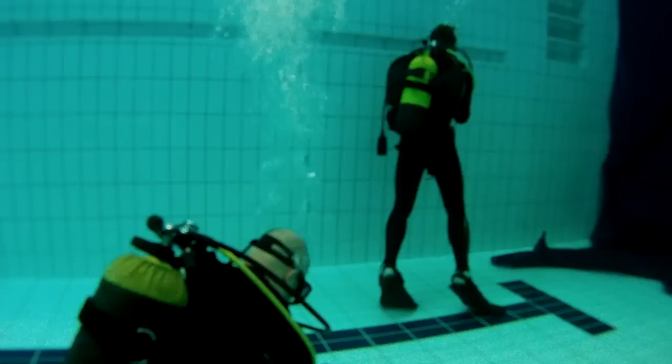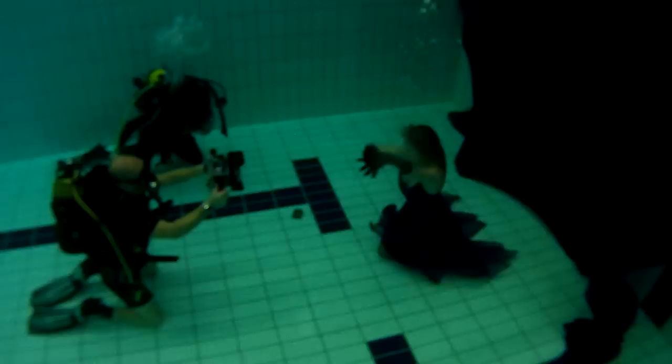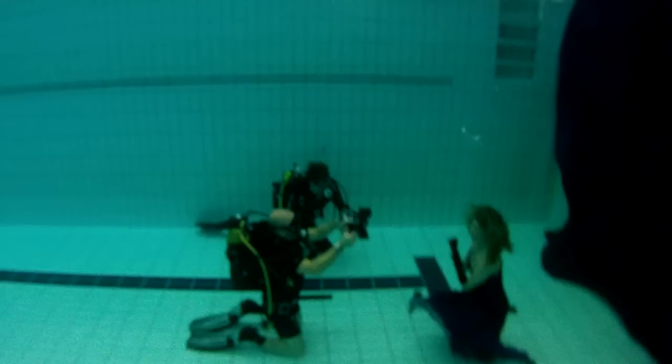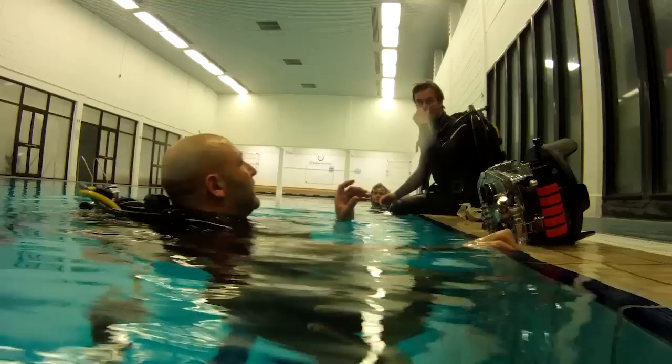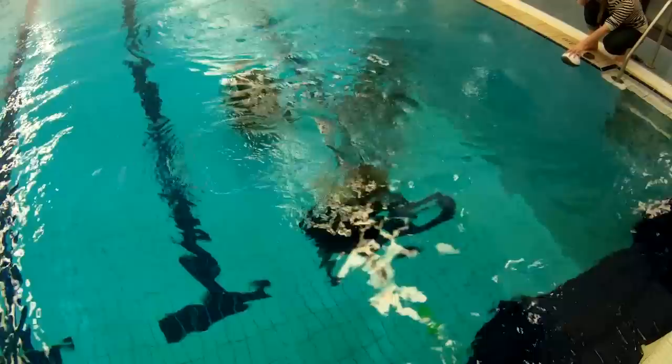We had speakers placed underwater so Colette could hear the music and mime along to parts of the song — an extremely difficult task to accomplish underwater, and hats off to her for doing so. Here you can see me filming with the 5D Mark II in the Nikonos housing, with Colette moving her arms and miming to the music while holding her breath. As she ran out of breath it was back up to the surface, and I kept popping up intermittently to review the footage.